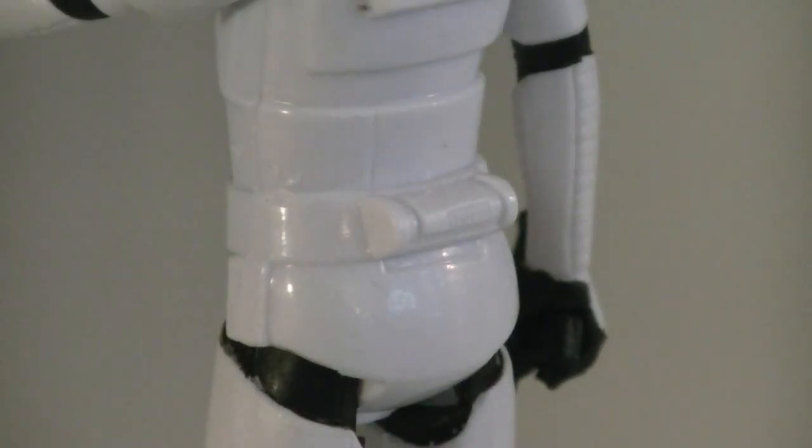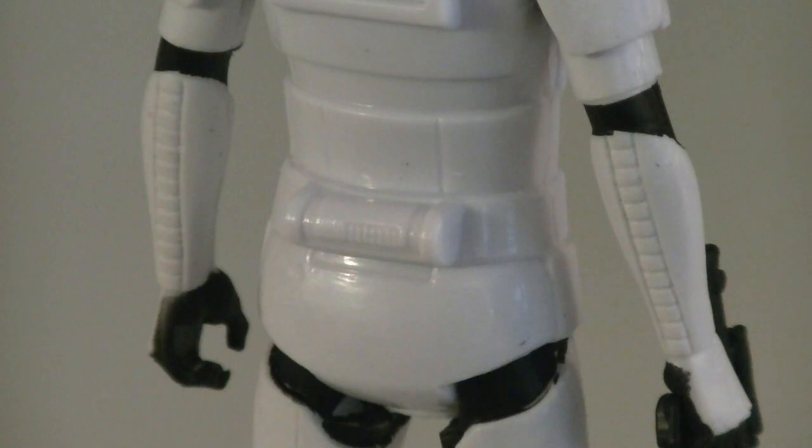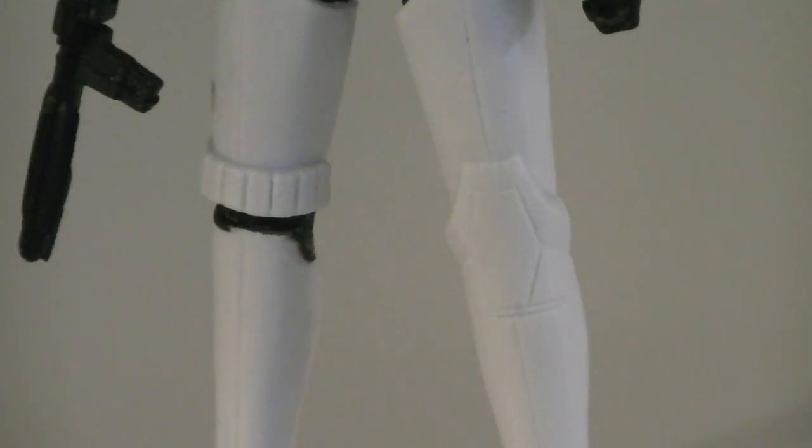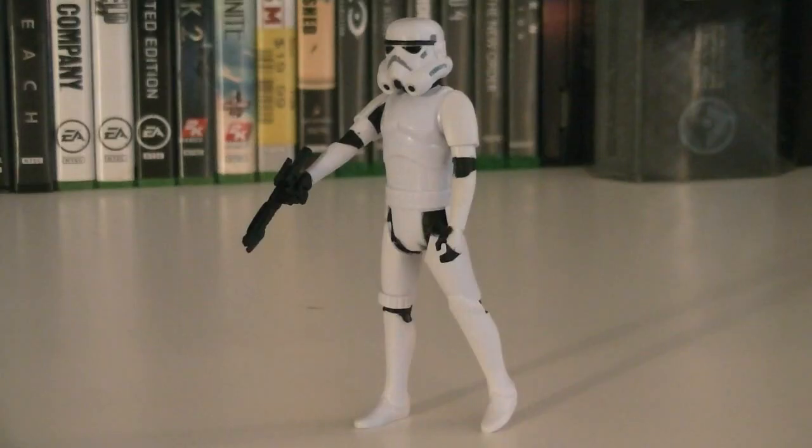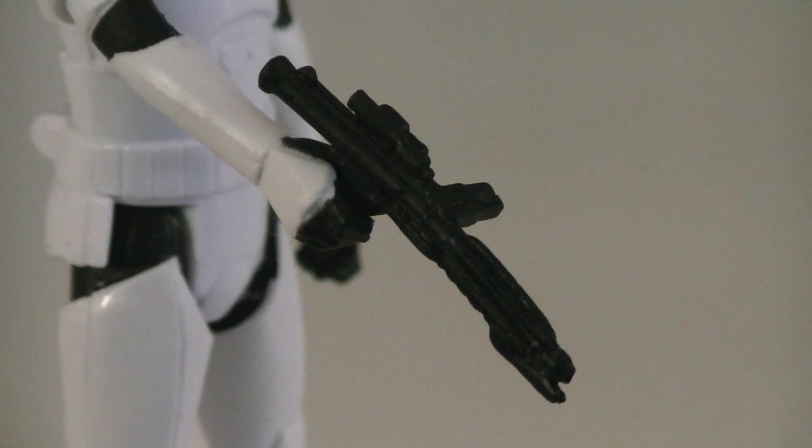Attached to the back of the belt is the thermal detonator, and sculpted into the forearms is a row of grooves. Both of the legs are sculpted differently and accurately at that, and there's quite a bit of subtle armor seams throughout the figure. The articulation for the Stormtrooper includes a swivel head, swivel shoulders, and swivel hips. His weapons and accessories include an E-11 blaster.